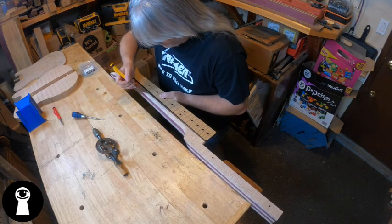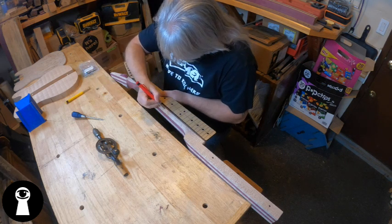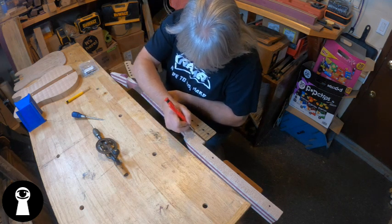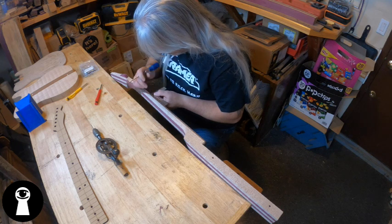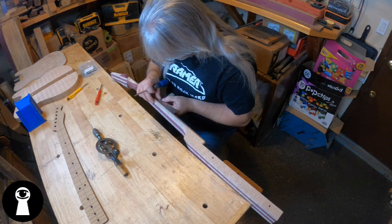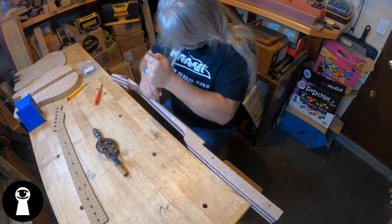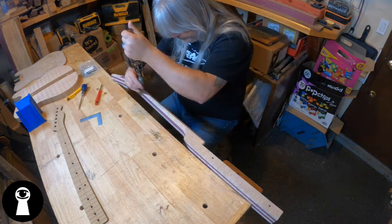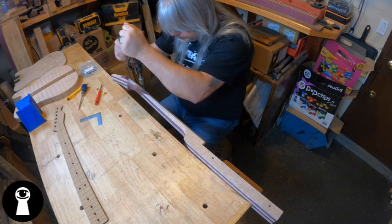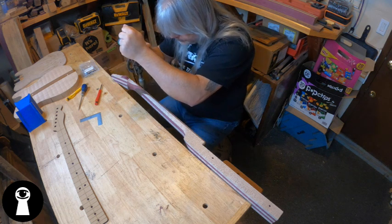The next task is to add position markers, or side dots. I like to use my neck template to make sure I'm placing these on the correct frets — any guitar builder that tells you he's never placed one in the wrong spot is lying to you. Trust me. With the locations marked, I then take an awl and make an indent for my drill bit to start. Then we grab this old Stanley hand drill and start drilling holes. I know you're going to say that's what electric drills are for, or why not use a drill press — but again, I like to slow down and have some control here.